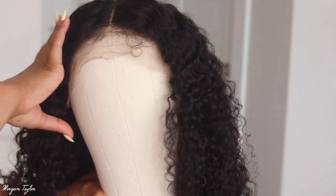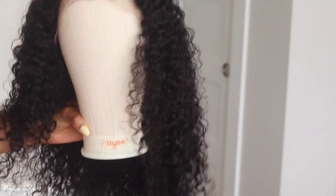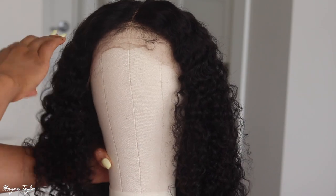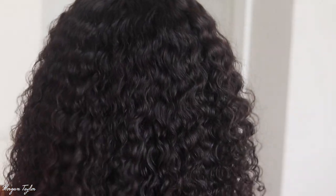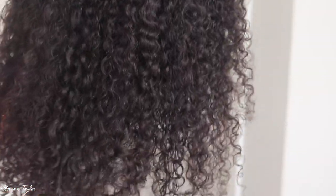So this is how long it is. The only thing I did so far was take some water and some leave-in conditioner and spray the hair so the curls can come out. Here is the back of it — y'all, these curls are so gorgeous. I cannot wait until I install it on my head.